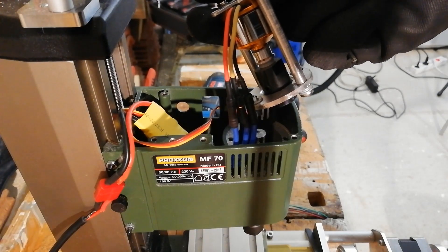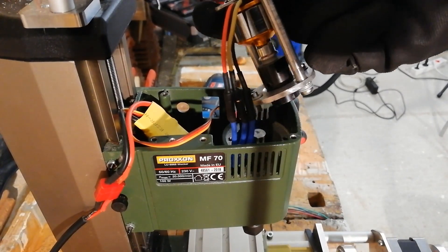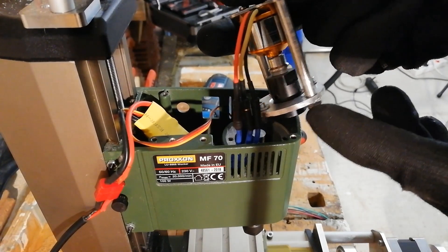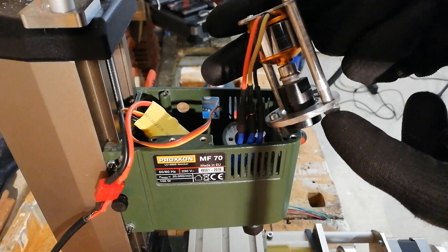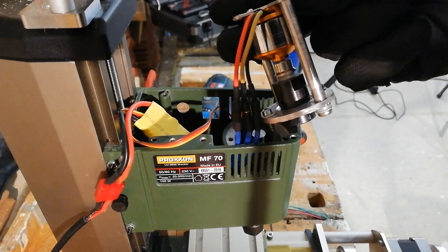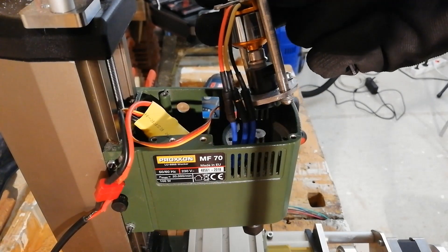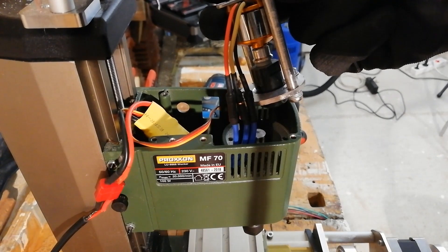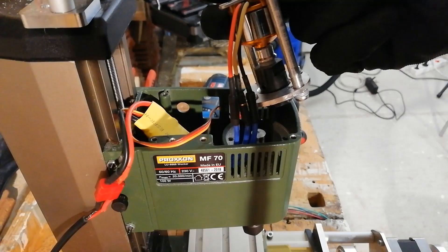Hope you enjoyed this video — you're welcome to subscribe or like it. I'll try to do a refined version of this in the future and upload a video on that as well. Now I'll mount this back together and do some test milling so you can see how it performs.